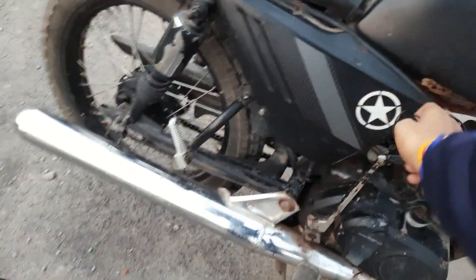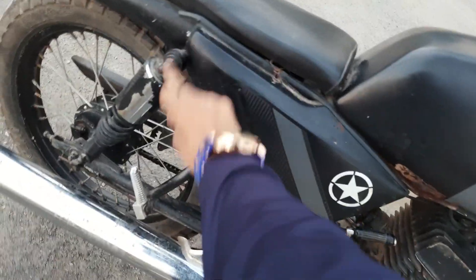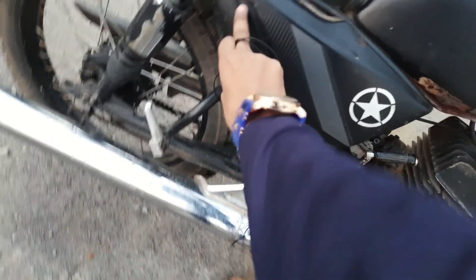And here you can see this is the original bolt, and that is also original.